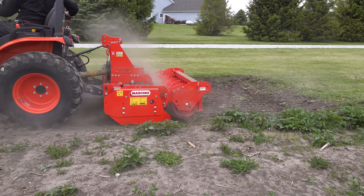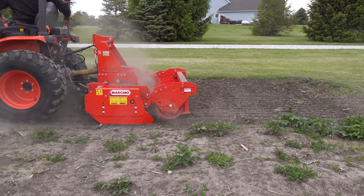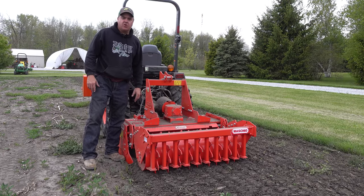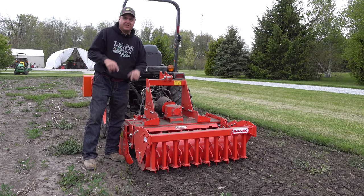If you're in the USA, there's a good chance this is your first experience with a tool like this, as it is mine. This is called a power harrow. Let's get started.